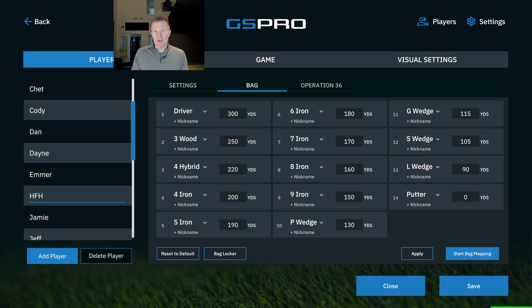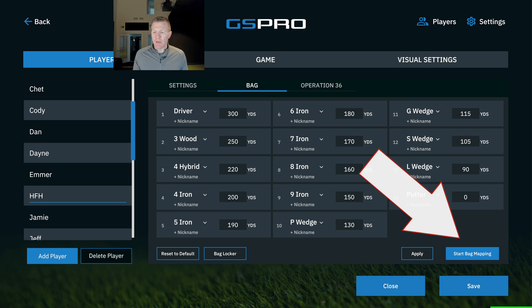That gives me better spacing. I used to go 52, 56, 60, but there was too much space between my pitching wedge and my 52-degree — too much guessing. So down here in the corner you can see that we can start bag mapping, so we're going to do that.